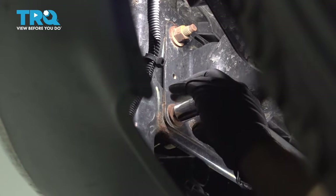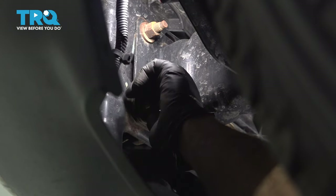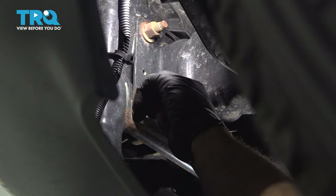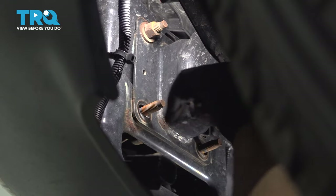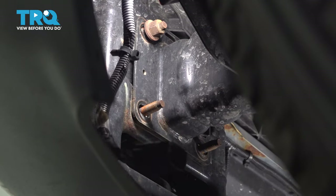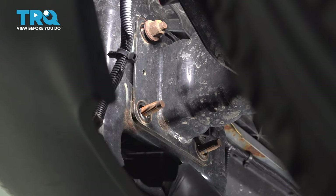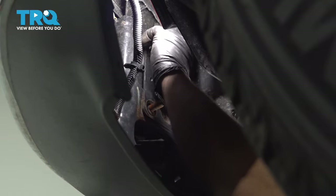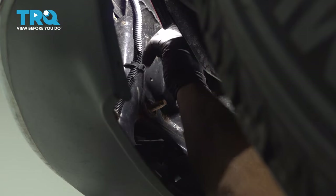We're going to go ahead and loosen and remove the two lower bolts, keeping the upper bolt in place. That's the last bolt holding our bumper. I'm going to keep that nut on there a few threads and slowly loosen our jack a little bit. The bumper seems pretty loose there. This is the point where you want an extra set of hands if you don't have a jack to support this properly.